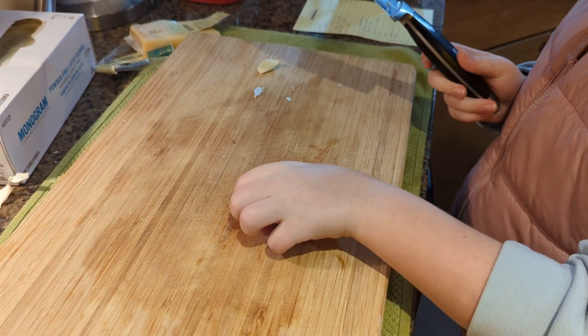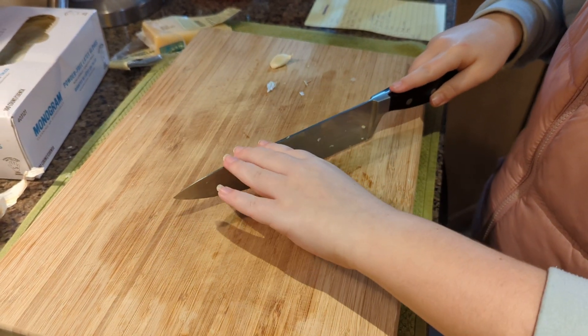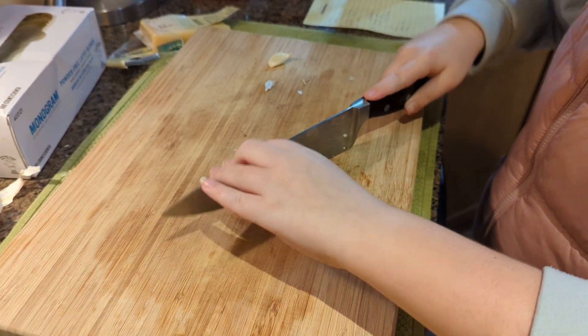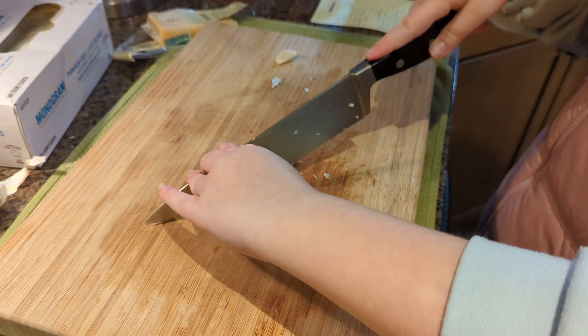All right. Hold the knife like I taught you, and rock the knife. Let the knife rock. Hold it with your left hand, rock it with your right.